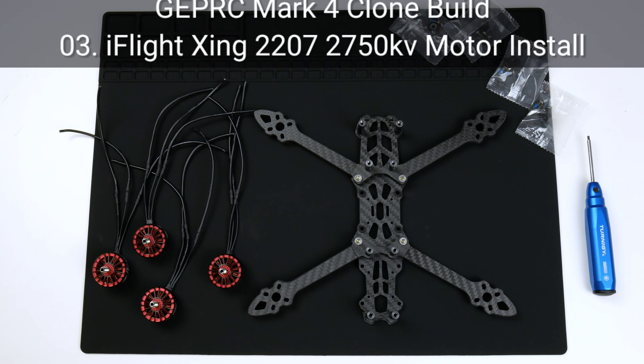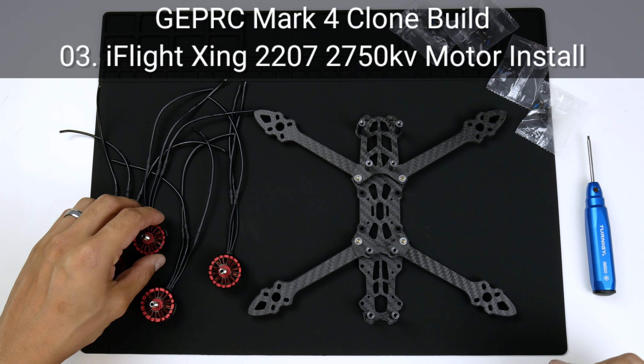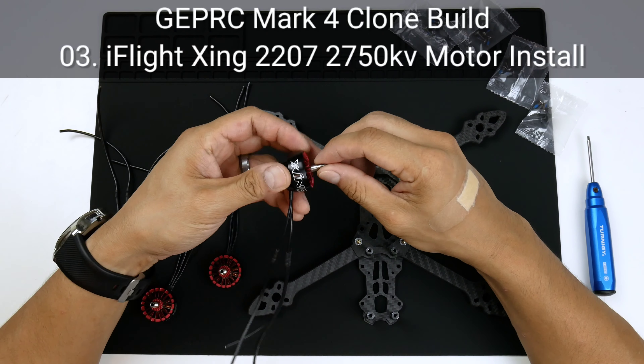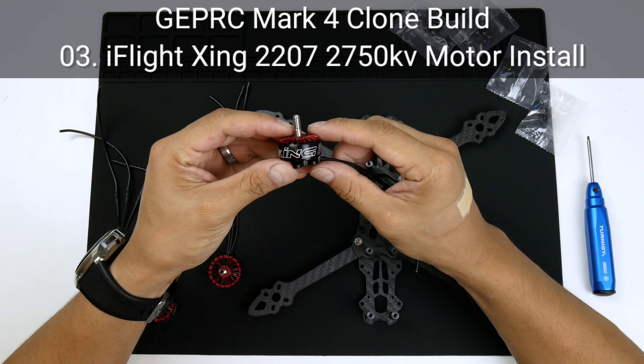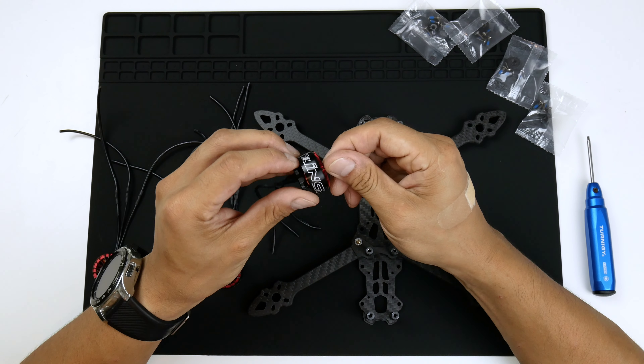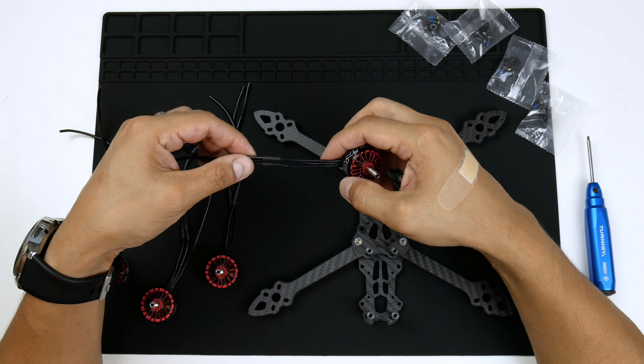Hey there everyone, my name is Nam Pham and what I'm gonna be doing now is installing the motors onto the frame. These are the Xing 2207 2750KV motors; they come from iFlight, a reputable brand.